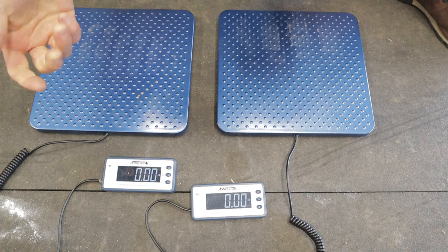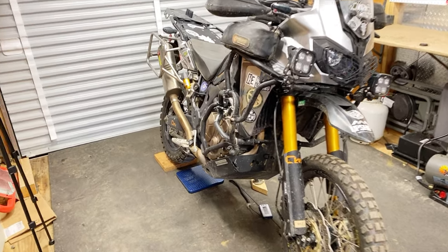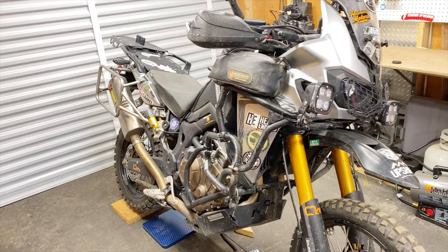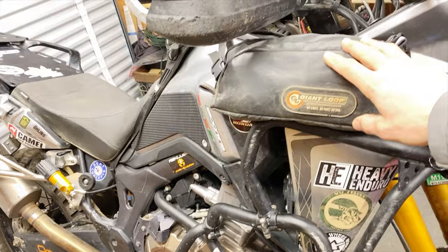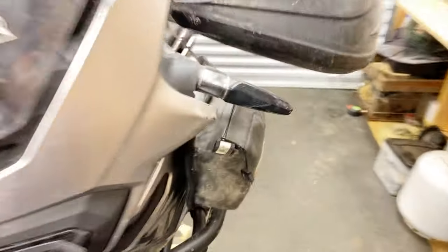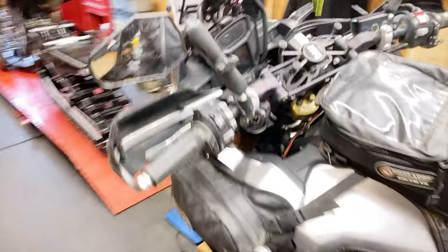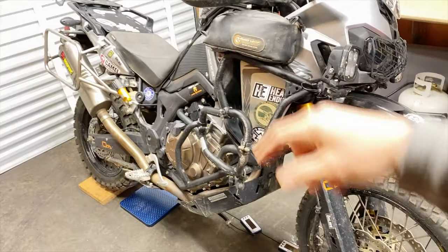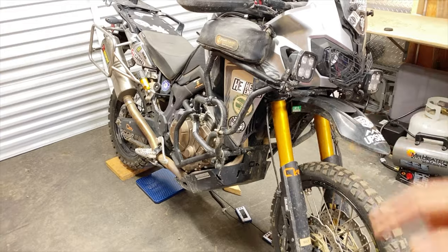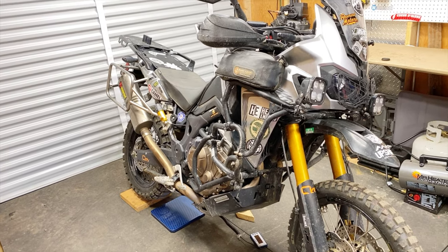This is how my bike is set up right now — virtually how I would ride it on any day-to-day trip. The tank is full of gas, I've got my two tubes, my tire changing gear, my tool kit, and my tank bag. This is basically its fighting weight, as heavy as it's going to be on a normal day. I don't have the camel tank filled up, but the main tank is completely full — we'll call it its curb weight.